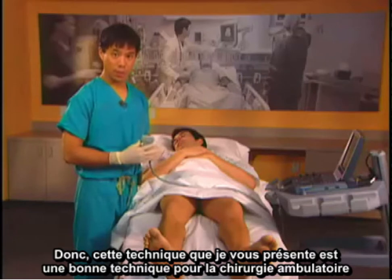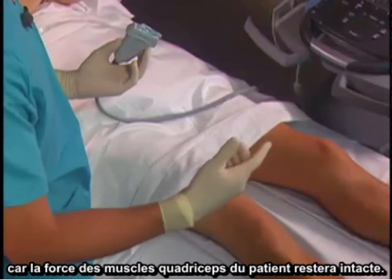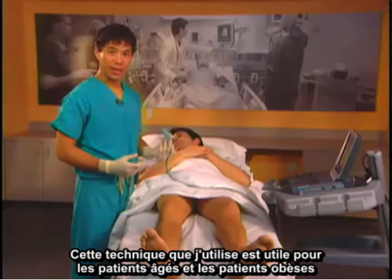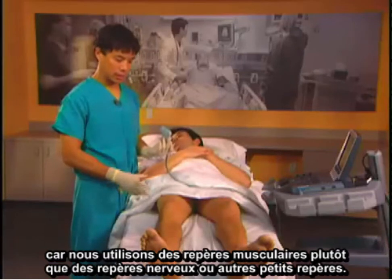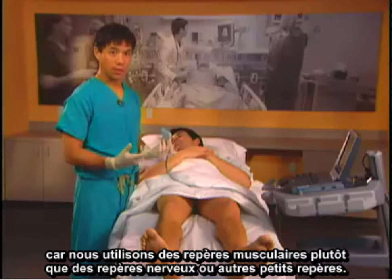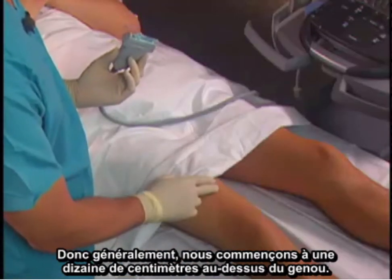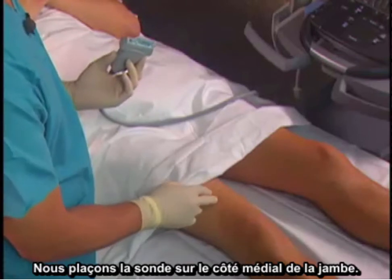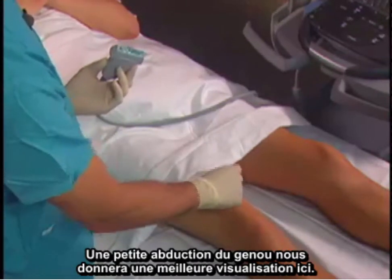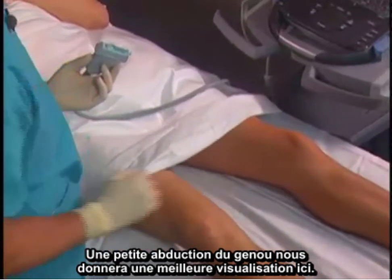This technique is a great option for outpatient surgery because the patient's quadriceps muscle strength will be intact. It is also useful in elderly and obese patients because we're using muscle landmarks rather than nerve or other small landmarks. We usually start about 10 cm above the knee and place the probe on the medial side of the leg. We can abduct the leg a little bit to give us better visualization.